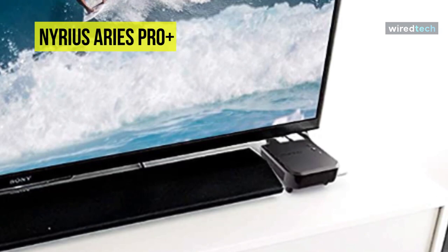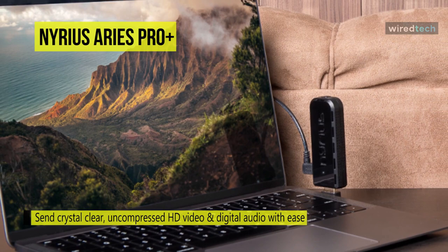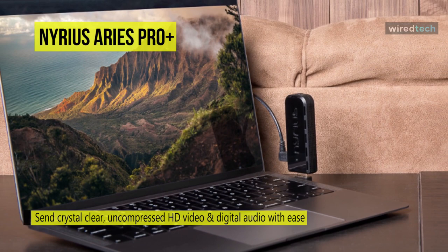To connect the receiver to your screen, TV, or projector, an HDMI cable is required. Although Nereus provides one, it feels odd to use an HDMI cable with a product designed for replacing an HDMI cable.